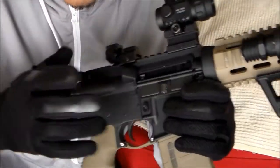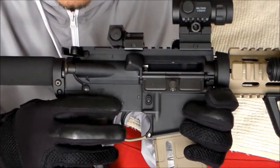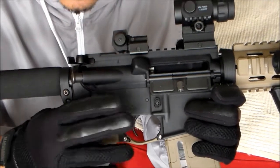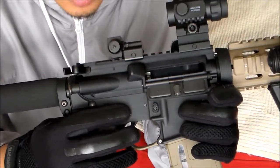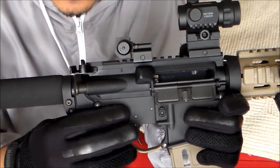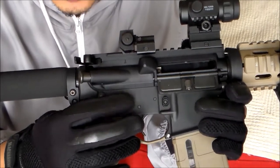So to start with, the lower is an aluminum lower from High Standard Manufacturing. It cost me $250 including the lower parts kit installed. This was last year, so I think it's cheaper now since everything was expensive and hard to find last year.